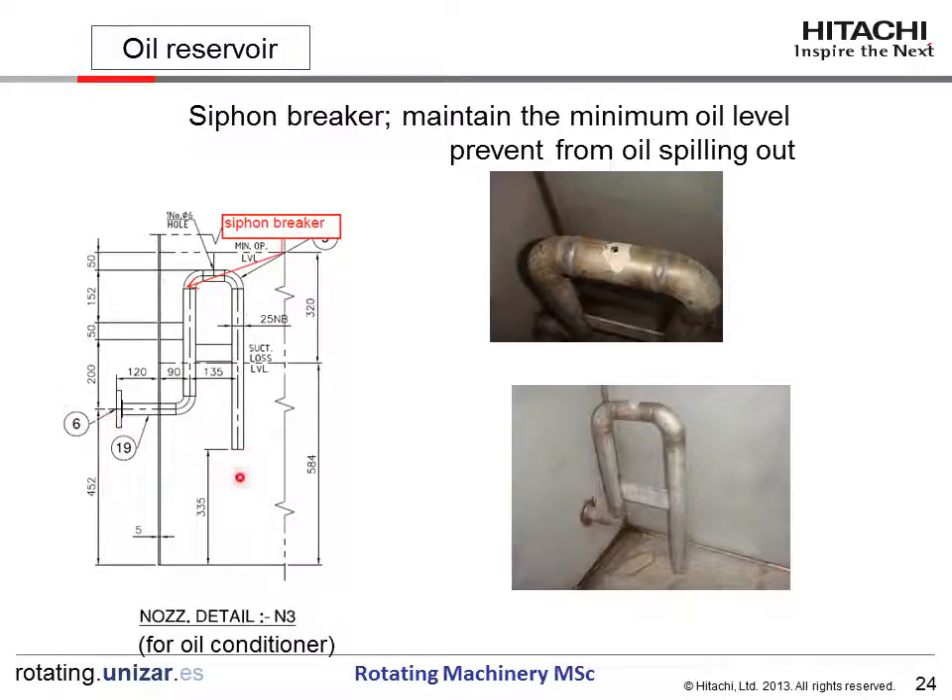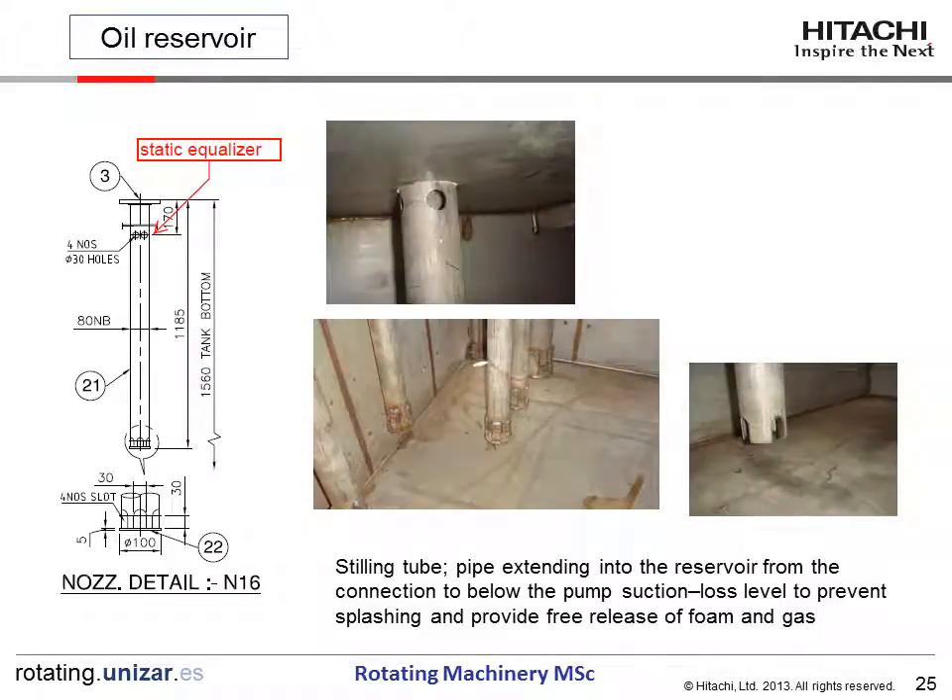This is the conditioner connection. However, if this connection fails, the complete oil contents can spill out from the reservoir. To prevent this accident, a siphon breaker is installed to maintain the minimum oil level and prevent total oil spillage. This is the dip tube — the return oil is connected and returned to the reservoir through the dip tube. The pipe extends into the reservoir from the connection to below the pump suction loss level, to prevent splashing and provide free release of foam and gas.